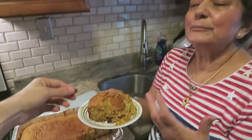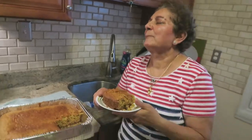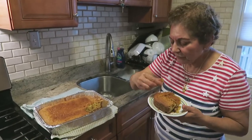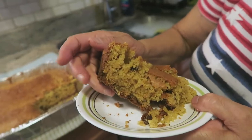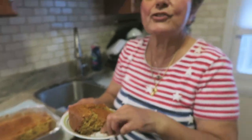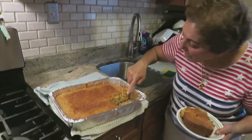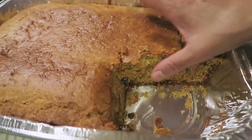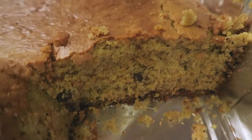It's like a sweet bread. It tastes so good with your coffee — it's delicious. Look at the color — that's the tahini, tahini and orange. Look at this — this is awesome. I tell you, I'm not gonna brag about it, but it's delicious.